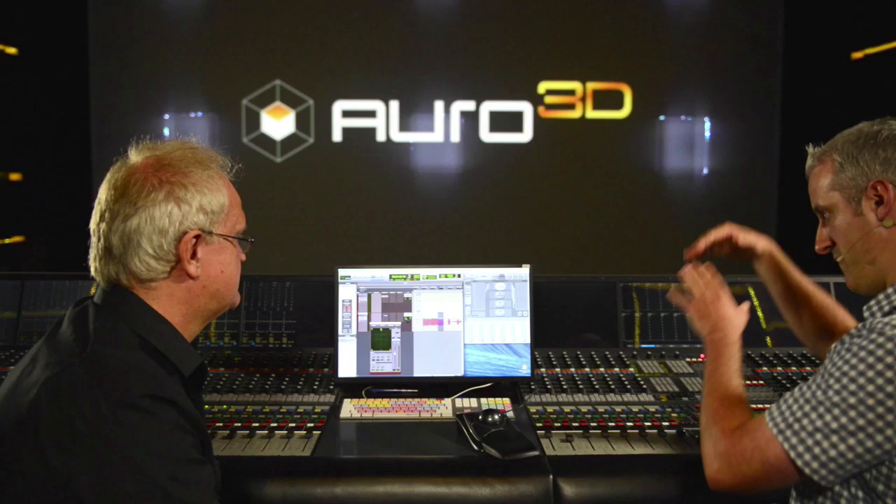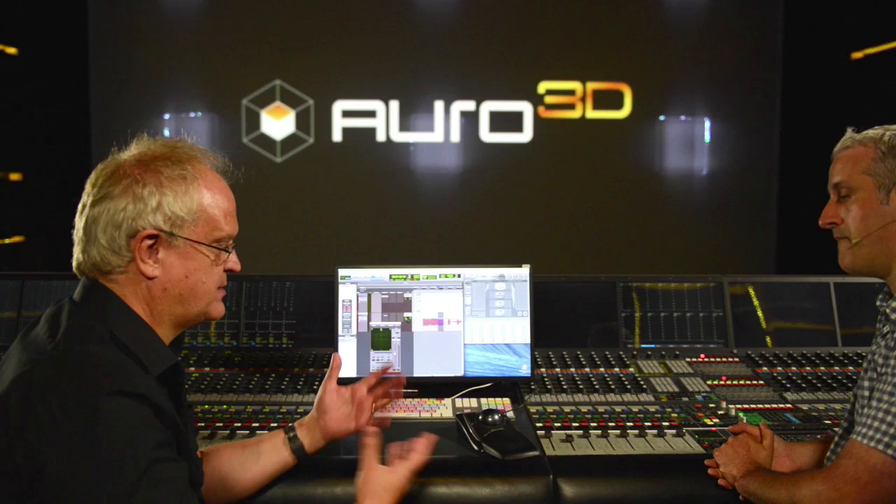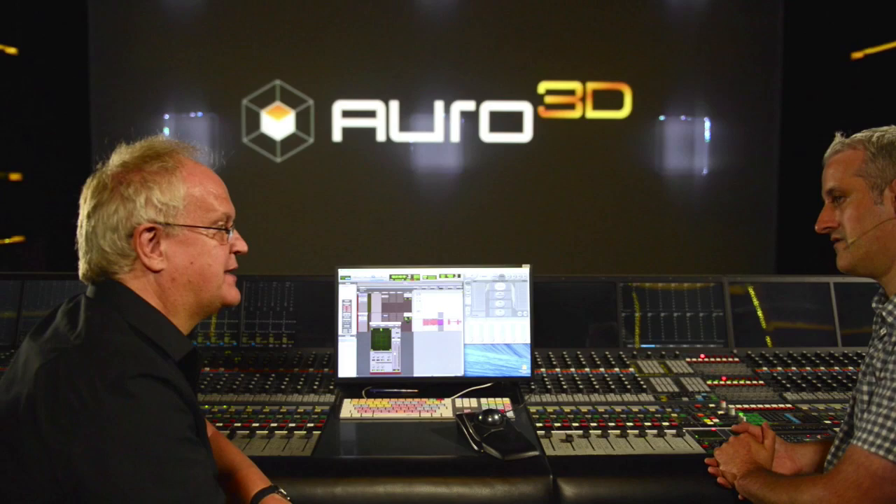They've already built a set of presets — this is a symphony hall, they've got a few halls, an unfurnished room, and a set of reverbs which are a good starting point for anyone doing a mix. You can create your own variants and save those as presets. With this 3D reverb, when you move the objects around with those reflections it really places things nicely spatially.